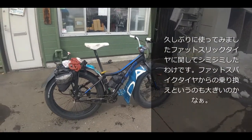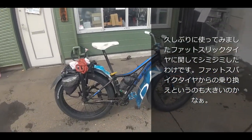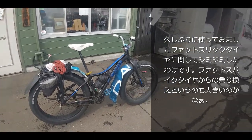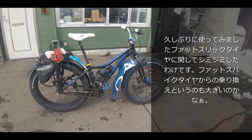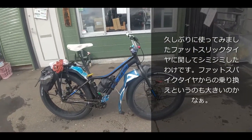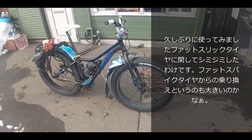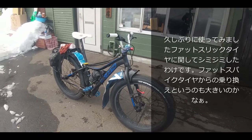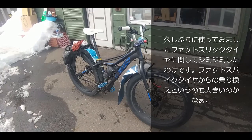皆さんはいかがお過ごしでございましょうか。南風チャンネルでございます。なぜかカラスが大騒ぎしておりますが、せっかくのいい天気ですので撮影を進めてまいりたいなと思います。今回お伝えしようかなと思っているのがファットのスリックタイヤですね。なかなかいいですよ。これは前から何回もやっているんですけども、改めましていいなというふうに思いましたのでご紹介をさせていただきたいなと思いました。